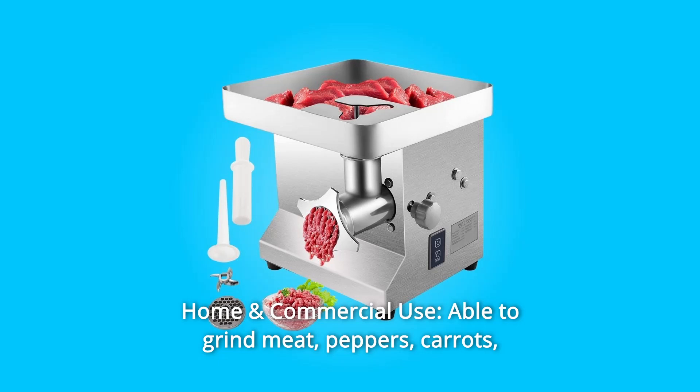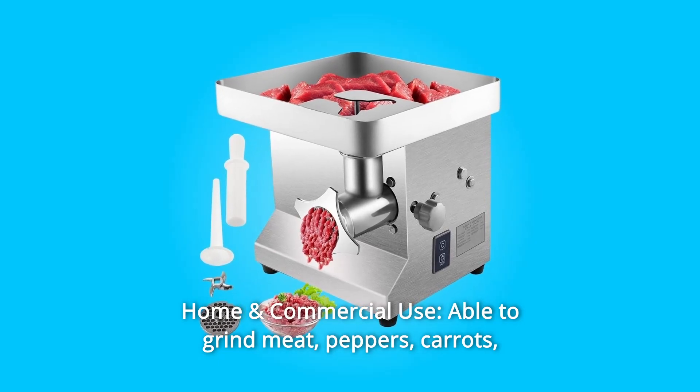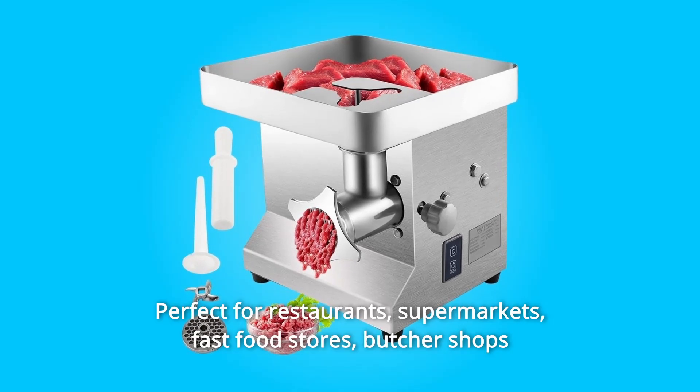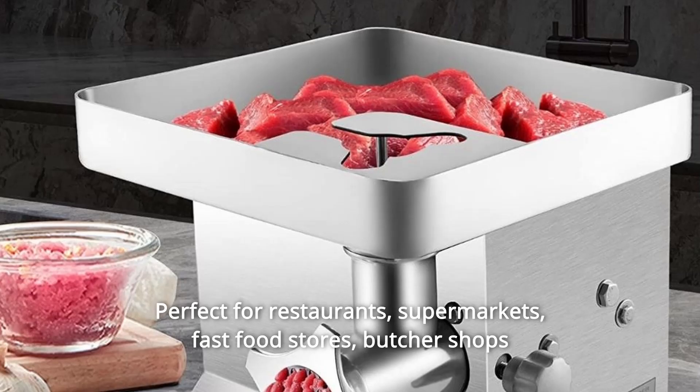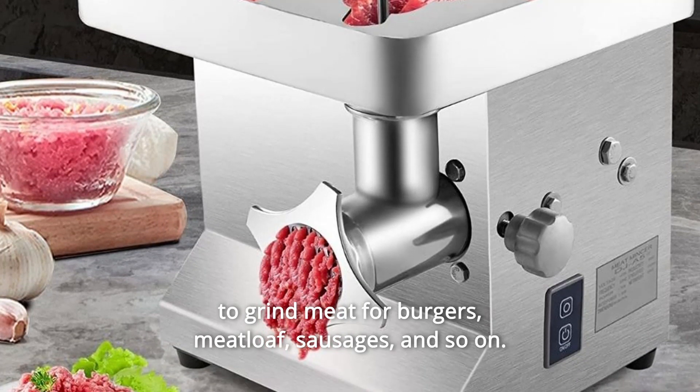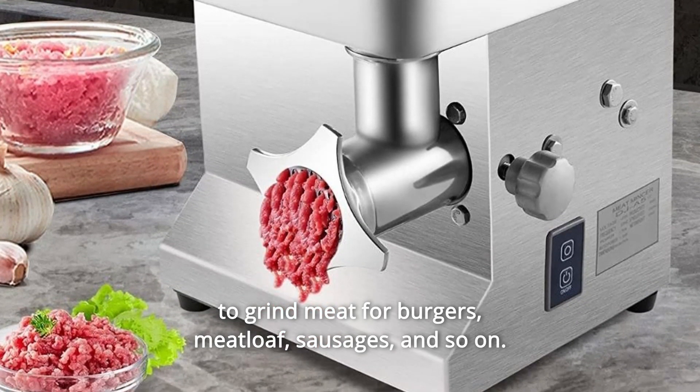Number 10: Home and Commercial Use. Able to grind meat, peppers, carrots, and garlic, and able to fill sausages. Perfect for restaurants, supermarkets, fast-food stores, and butcher shops to grind meat for burgers, meatloaf, sausages, and so much more.